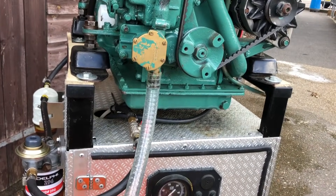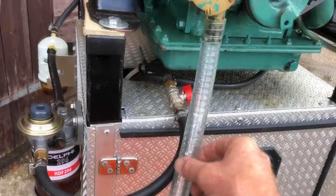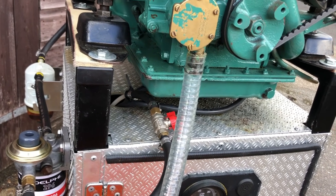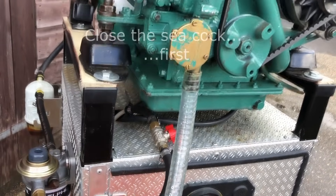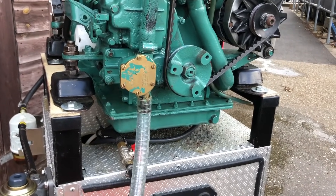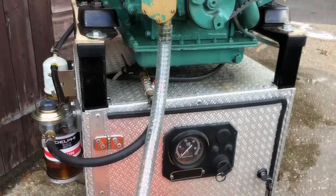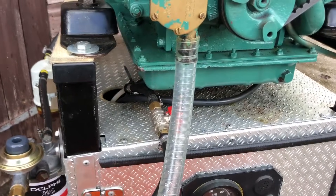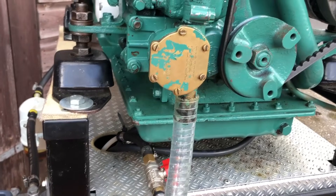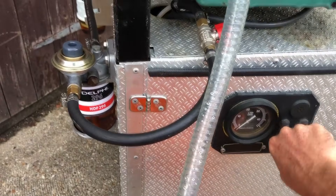Alternatively, you can use the pipe that's already fitted — undo the other end from wherever it's connected, whether the water strainer or the seacock. Obviously turn the seacock off first, then put that end into a bucket of water. Then simply start the engine up. You may need to rev the engine slightly, so have that prepared. With a clear pipe, you should hopefully be able to see the water coming up.